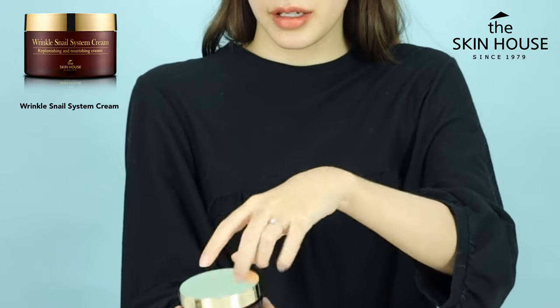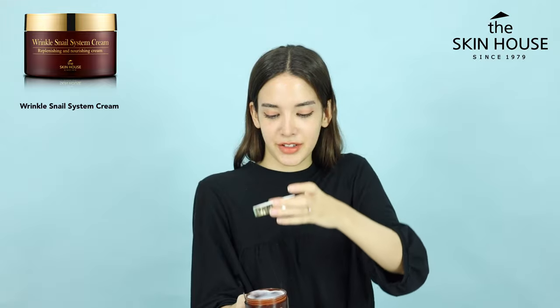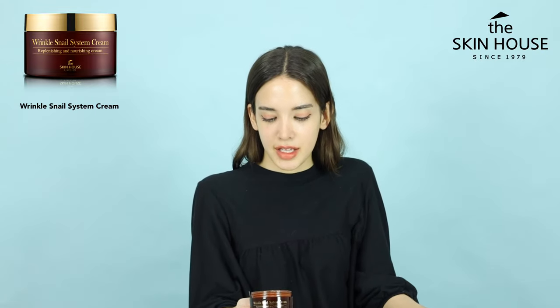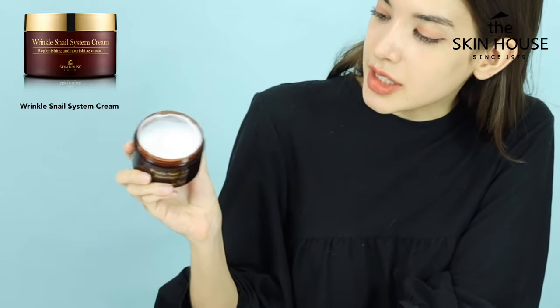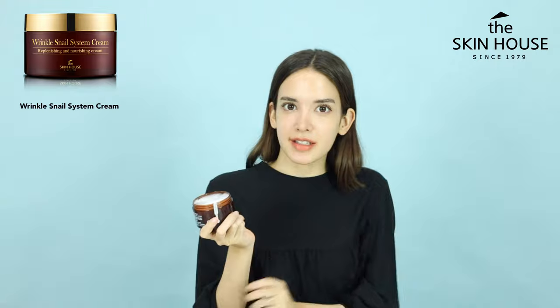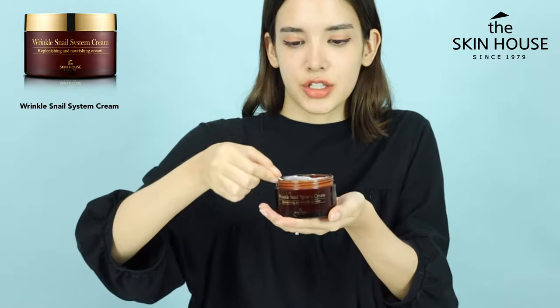Let's see what's inside. Whoa, so immediately you can see that the cream is all ready to go. Inside you can see the cream and it's like jiggling around. As for the scent, thankfully it doesn't smell like a really strong floral — it has a really nice light scent to it.